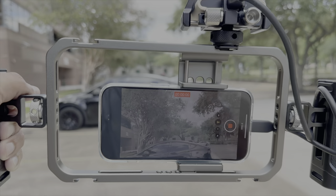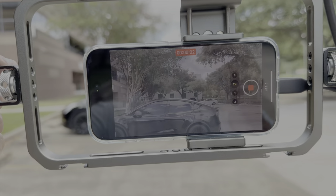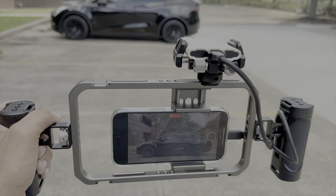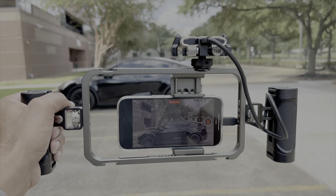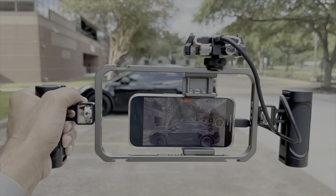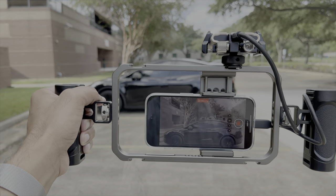Let's hit record — you can see the timer is running and it's recording in the Log profile. I'll get this video out to you guys so you can see how it looks. Let me know in the comments what you think, and I'll see you in another video. Until then, peace out.